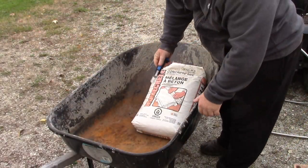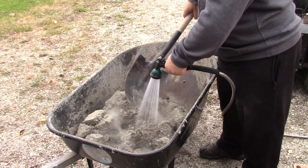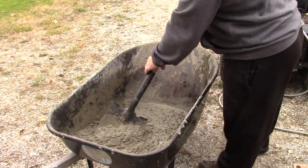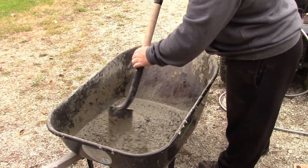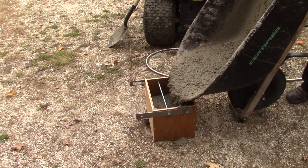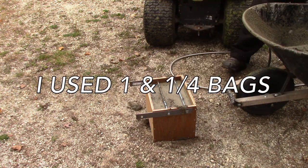So now we're going to mix some concrete.